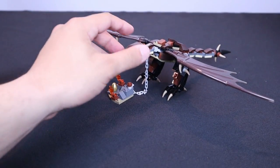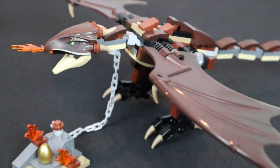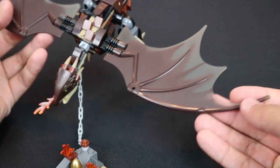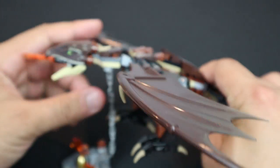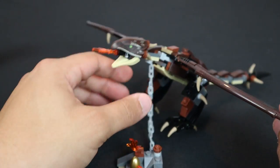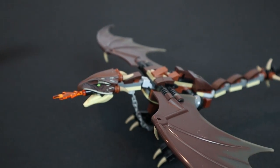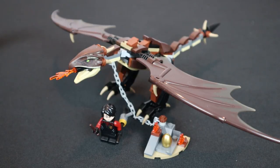Moving on to my favorite part of the set — the Hungarian Horntail. The golden egg sits on a little platform, with a chain connecting to the dragon, just like in the films where the dragon is supposed to be securely chained but flies away, leading to a cool chase scene. The dragon wings are a unique piece done for the first time in this specific color. The dragon is mostly brick-built, with the head as one solid piece. It also has a fire-spewing feature. The dragon doesn't scale huge next to a minifigure but looks fantastic with great detail.